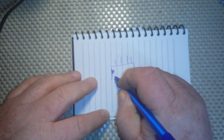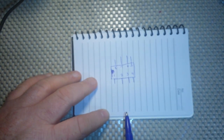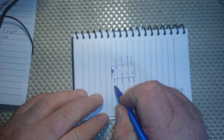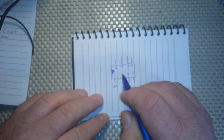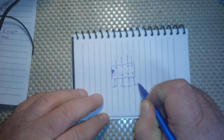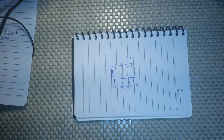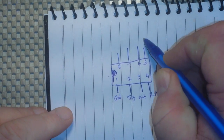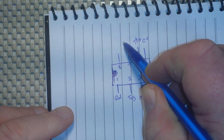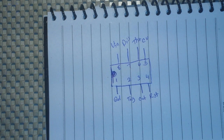There's a little mark here, so this is pin one, two, three, four, five, six, seven, eight. Pin one is ground, pin two is our trigger, pin three is our output, pin four is our reset, pin five is control voltage, pin six is our threshold, pin seven is our discharge, and pin eight is our V-in.